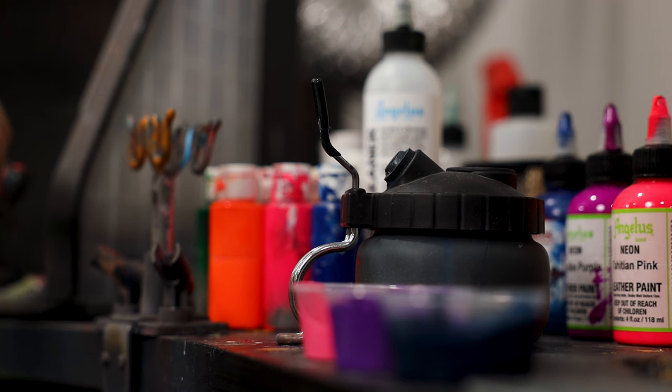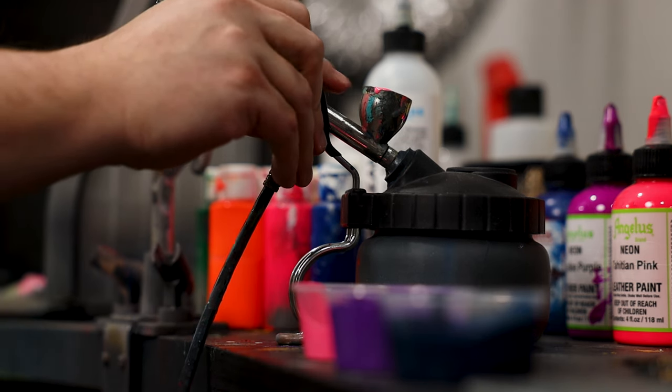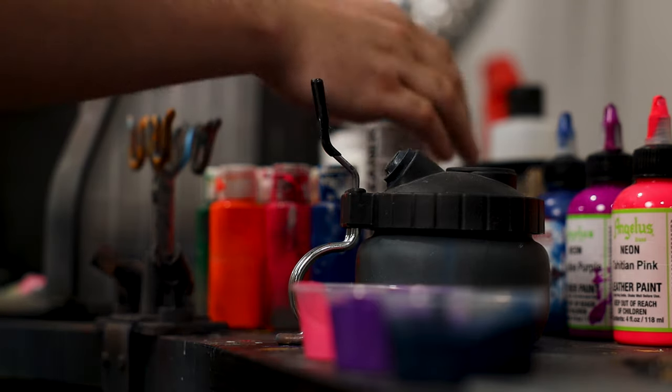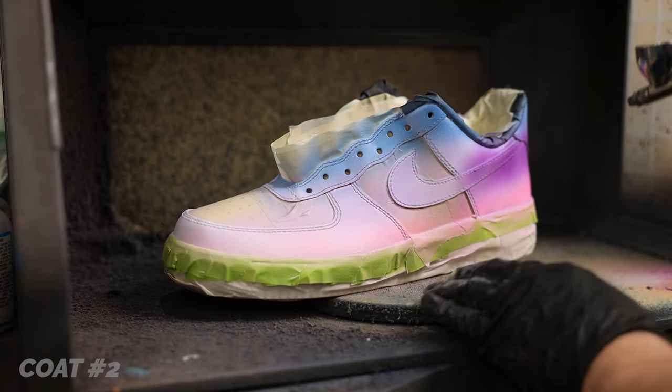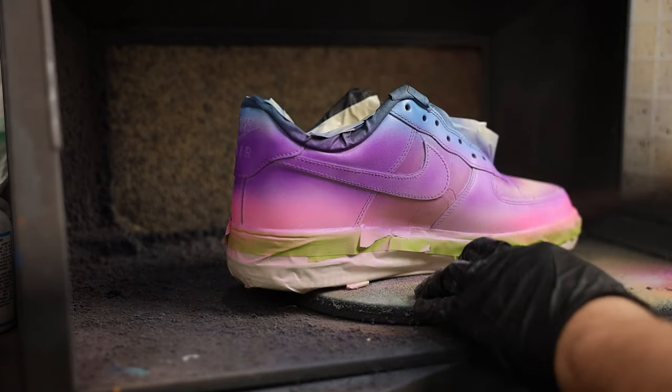Try to give yourself at least 15 minutes of dry time between coats of paint. This will fly by as you spend time swapping from one color to the next. Keep in mind these are meant to be incredibly thin, light coats — so don't feel like you need to lay them on thicker for more coverage.